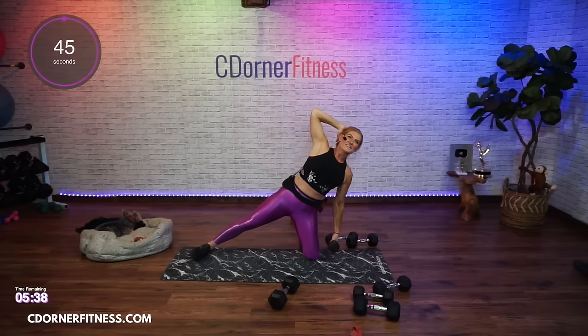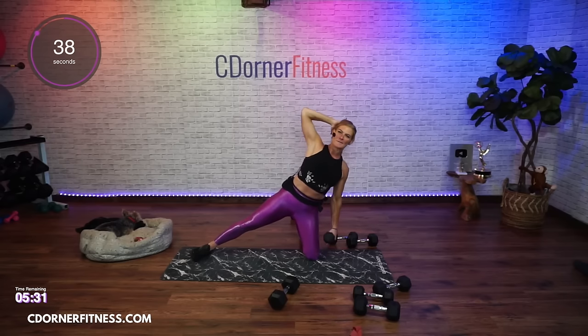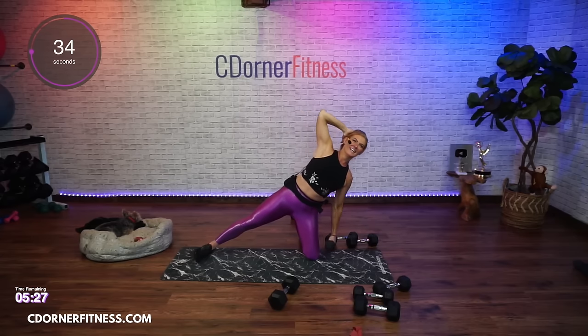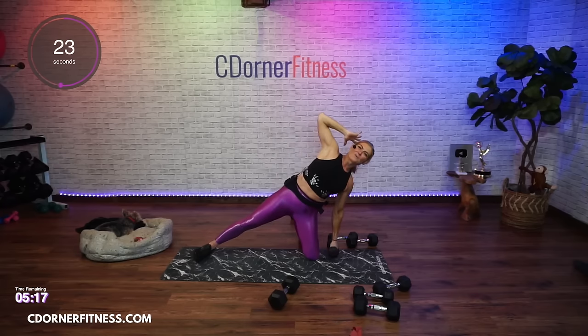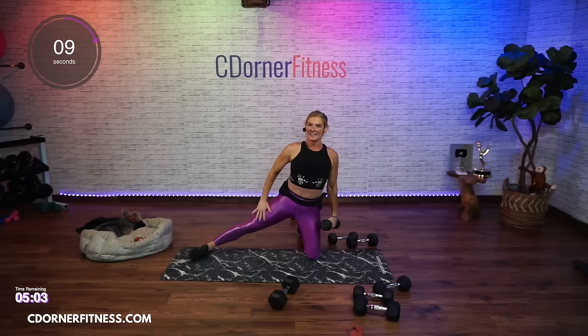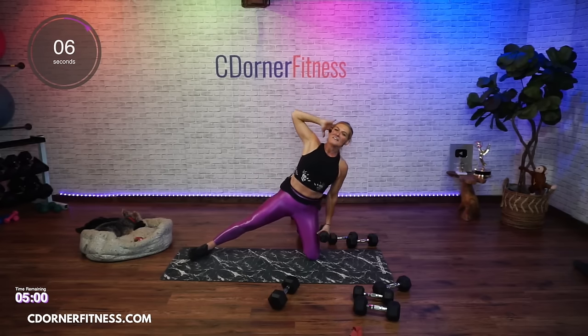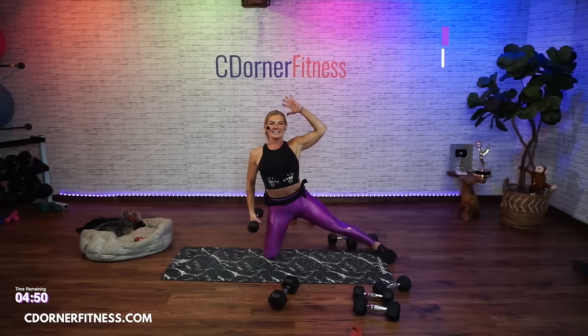Switch sides - ready? And you're lifting. Here we go - down. And down. And up. Keep going. Switch it over. Are they purple or pink? Switch sides - ready? And you're lifting. Here we go.